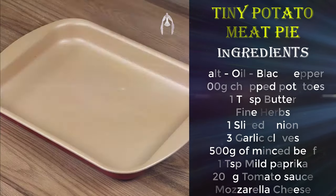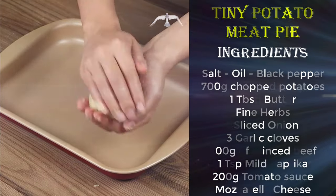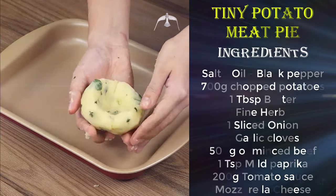Now take a piece of the mashed potato and roll it, then put them in a baking pan as I'm showing you. This recipe is super easy and delicious — you're gonna love it!